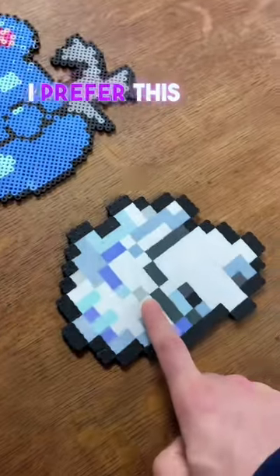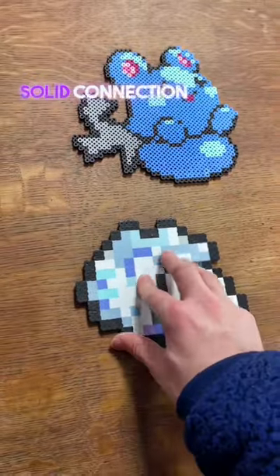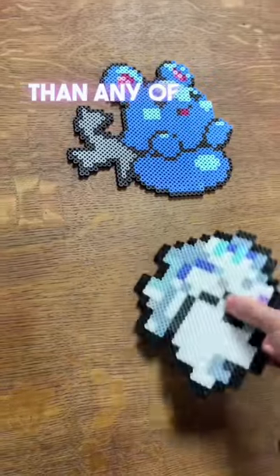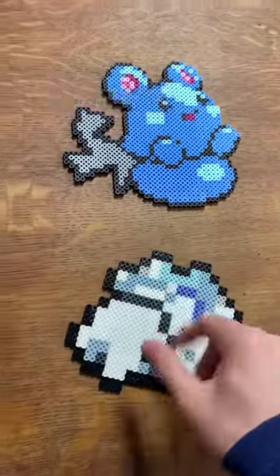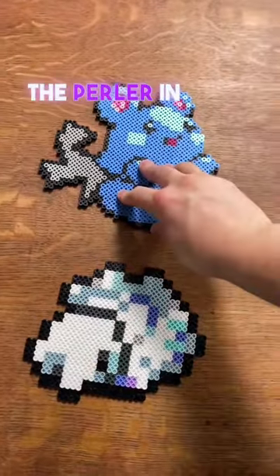However, I prefer this one more because once it's all filled in, you have a very solid connection between all the beads, so it's much more durable than any of the other Perlers you make. I wouldn't do that with this one — you're more likely to break the Perler in half.